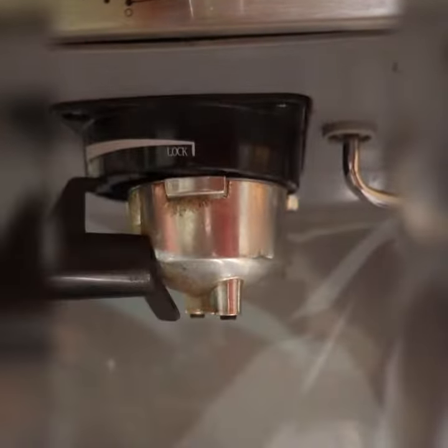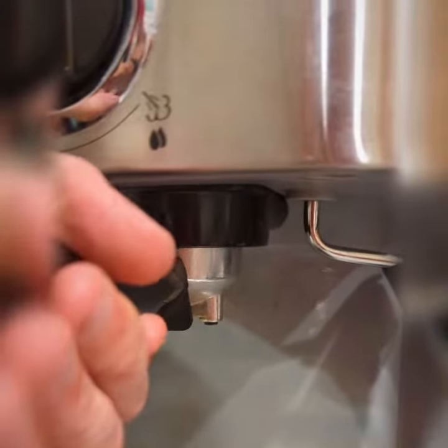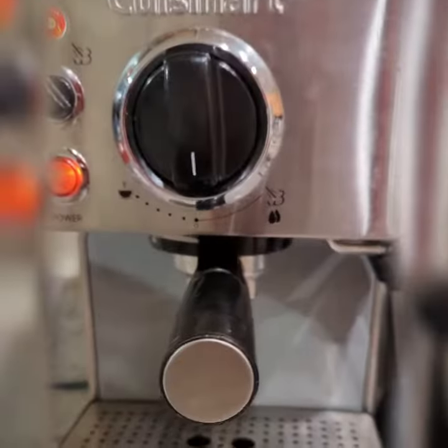We'll see how that's positioned in there. What we want to do is take this and make sure it goes in like that, then twist it all the way around until it stops.